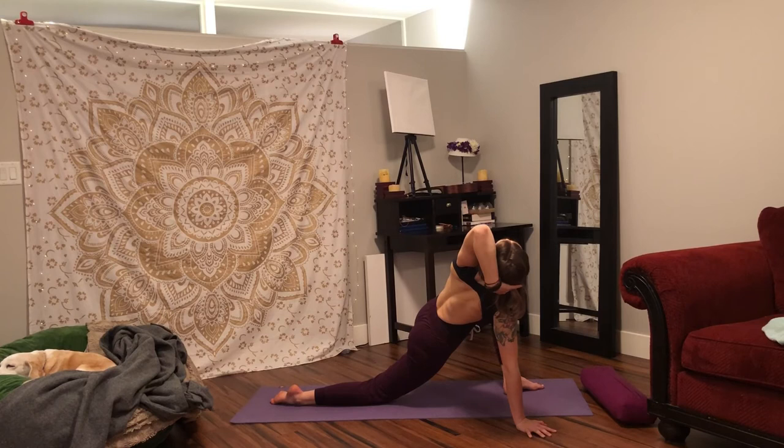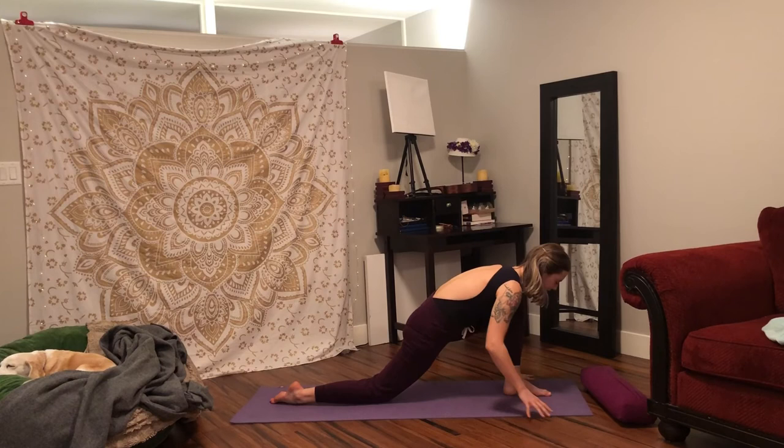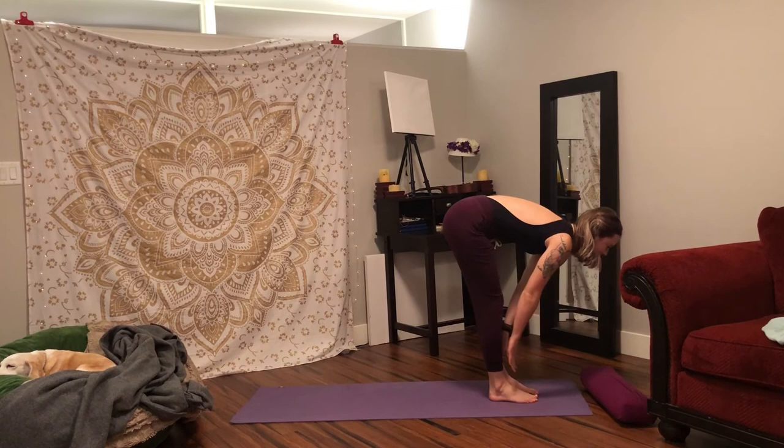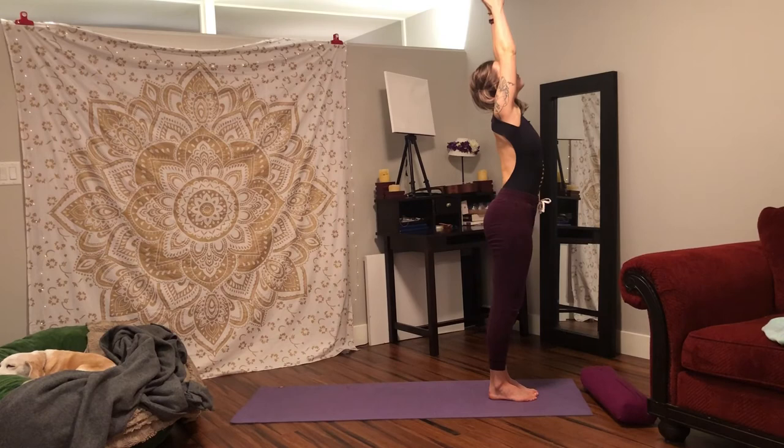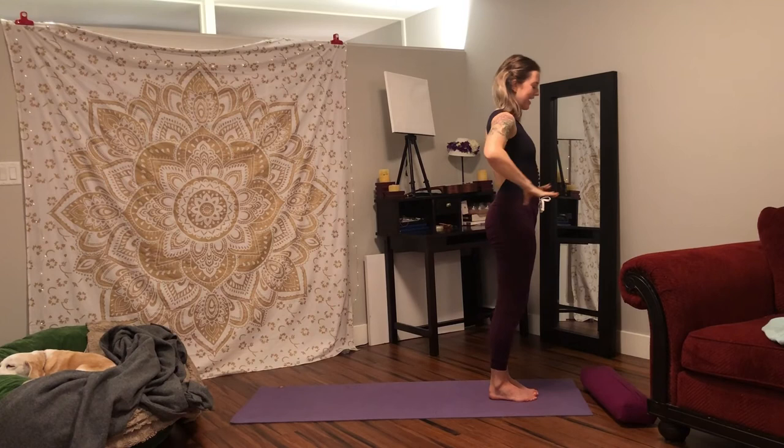Slowly come back to centre. Bring your hands to frame your left foot. Tuck your back toe under. Inhale, halfway lift. Exhale, fold forward, face to shins. Press into your feet. Inhale, rise all the way up, lift your arms, look up. Exhale, hands down to heart centre. Bring your hands back to your hips. And we'll do the other side.